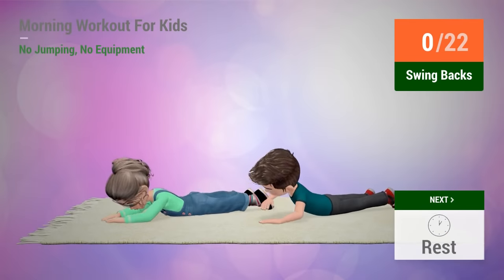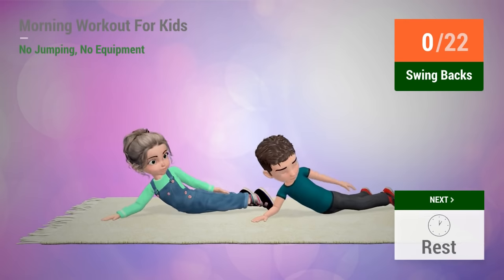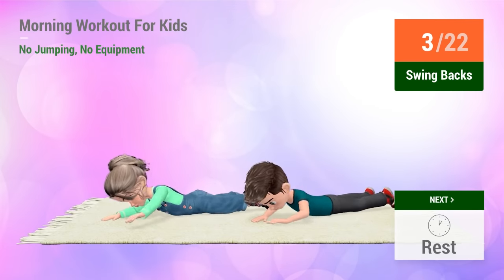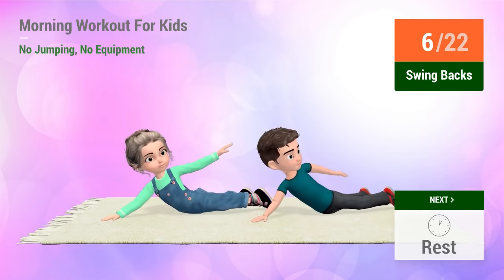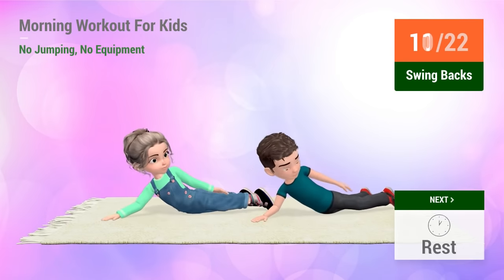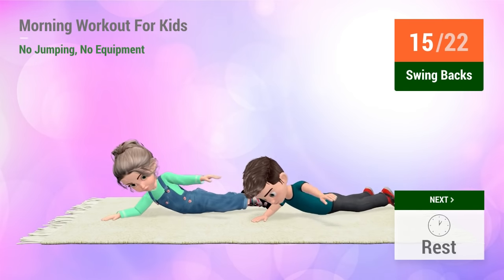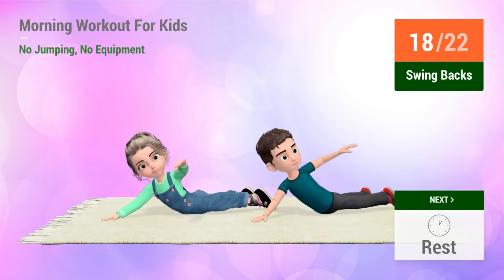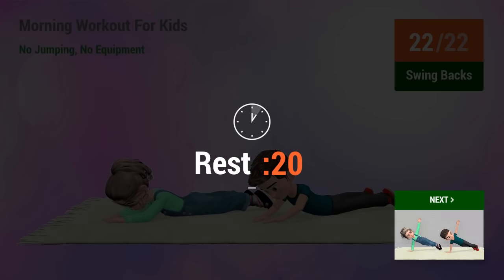Up next, swing backs. In 5, 4, 3, 2, 1, go! 1, 2, 3, 4, 5, 6, 7, 8, 9, 10, 11, 12, 13, 14, 15, 16, 17, 18, 19, 20, 21, 22. Rest time.